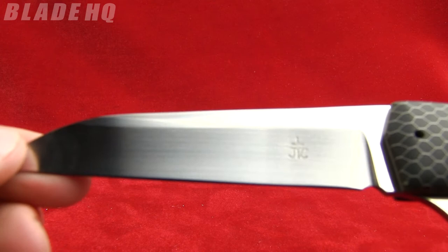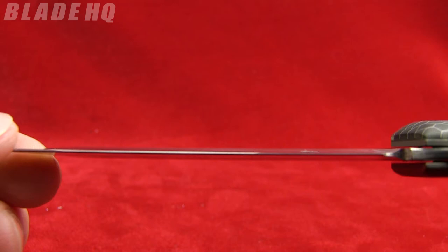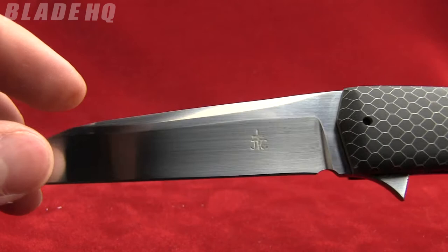You can see his little logo right there. Made from CPM 154 steel and it is a hand satin rubbed blade. Wharncliffe blade there, with a little bit of a swedge right in that section.